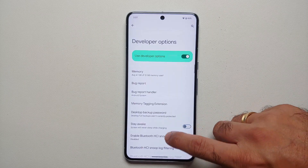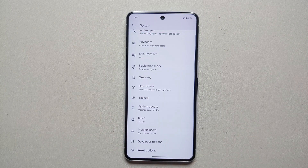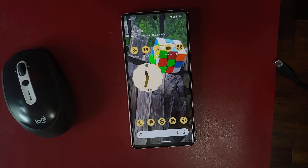Go back into Developer Options and make sure the toggle did not turn off automatically. If you are unable to enable the OEM Unlocking toggle, or it is grayed out, that means your carrier does not allow you to unlock the bootloader on your Pixel 8, Pixel 8 Pro, Pixel 7, or Pixel 7 Pro. Next, we need to boot the device into bootloader mode.